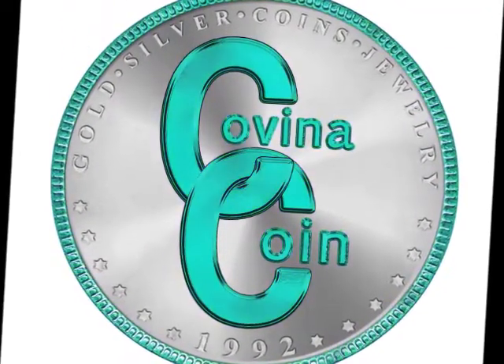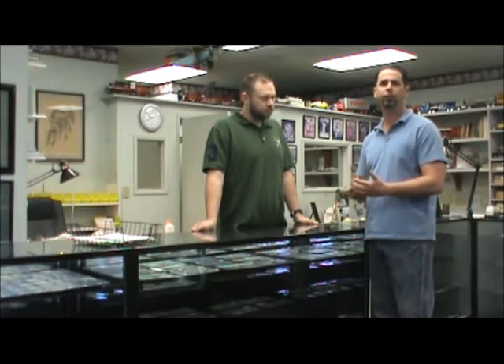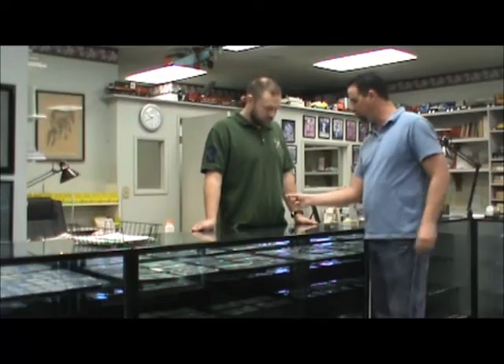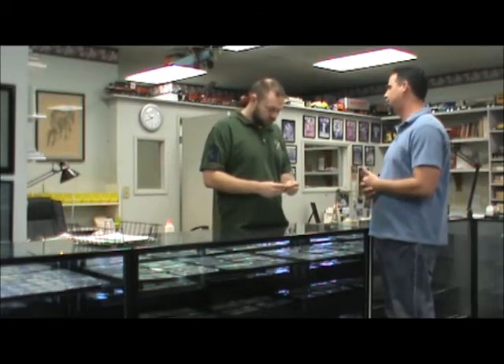This is Jay, and I'm here with David Lenhart, a numismatist at Covina Coin & Jewelry in Covina, California. Today we're going to talk about how to tell if your coin is a fake. Dave is going to walk us through some criteria that you can do on-site or at home to tell if the coins you have are the real deal. How are you going to first determine that this is a fake?